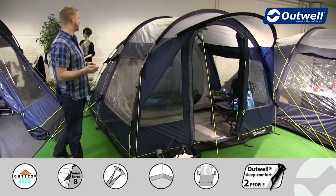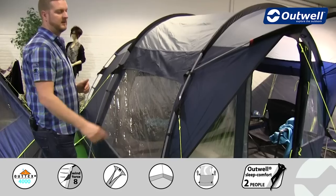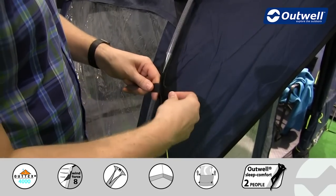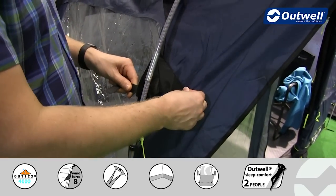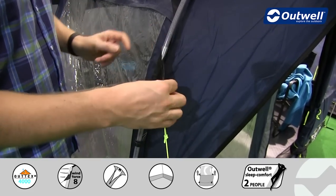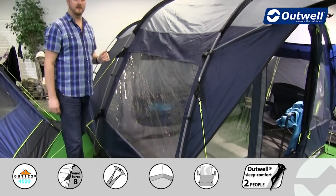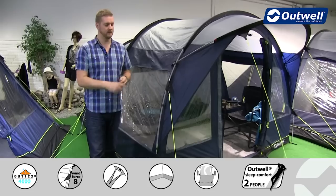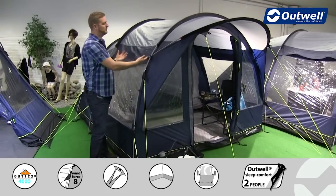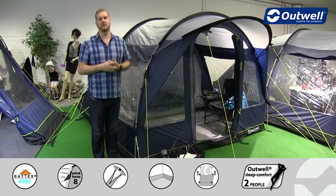We're also using our wind stabiliser system on this tent, with velcro tabs around the sides. When you set the tent up, take these velcro tabs and wrap them around the poles and fasten into position. There's one at the top and at the bottom of the poles around the side of the tent, where the guy lines are attached. Pulling these guy lines out and pegging them into position brings the fly sheet against the frame, making the whole thing much more taut and therefore much more stable.